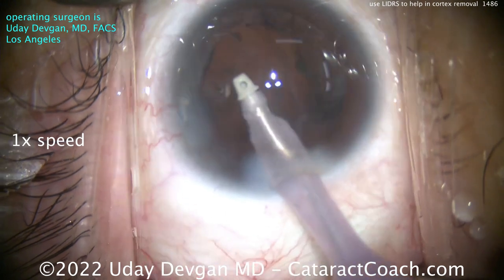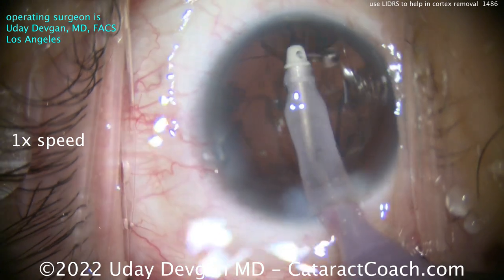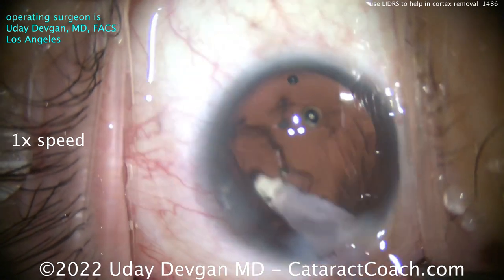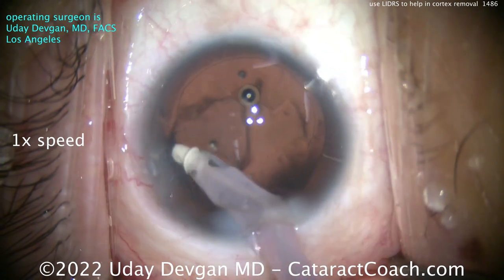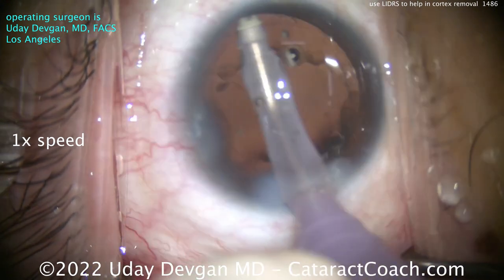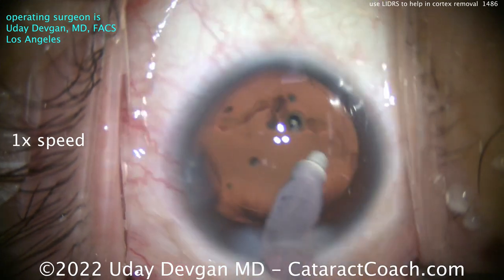When you go with the IA probe — watch this. Don't tent up the iris. Don't equilibrate it. Leave the eye in a little bit of this LIDERS as long as the patient is comfortable, and that keeps the pupil widely expanded. Now I can really see the entirety of the capsule bag, make sure I get out all that cortex, and even polish up that anterior capsule rim to give the patient a really nice outcome.